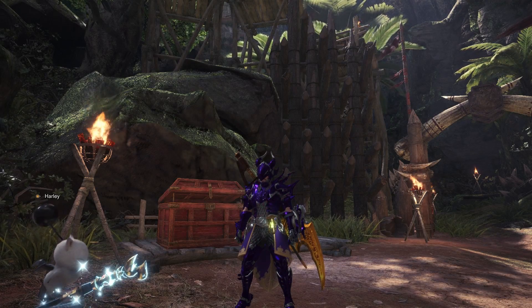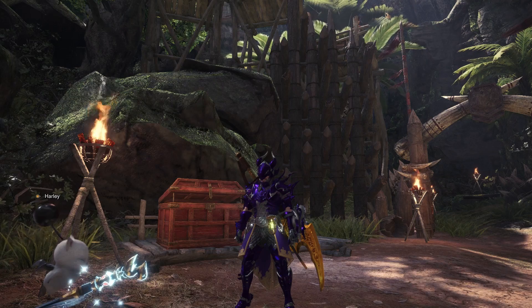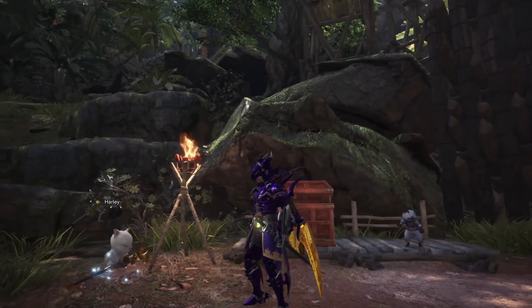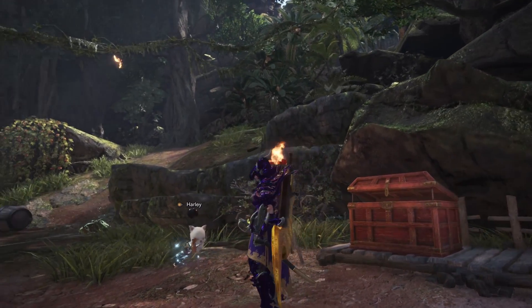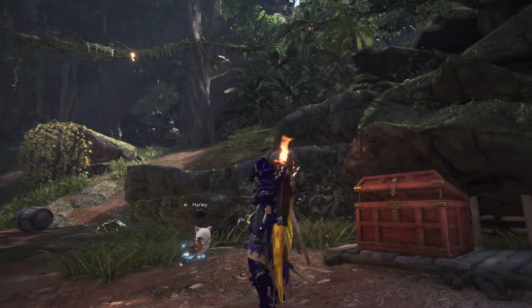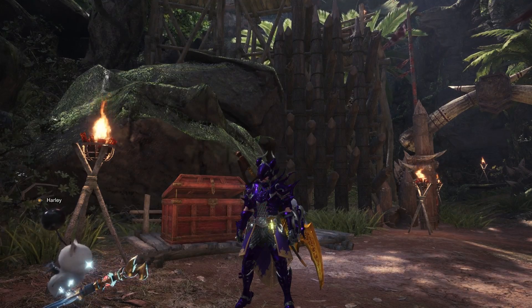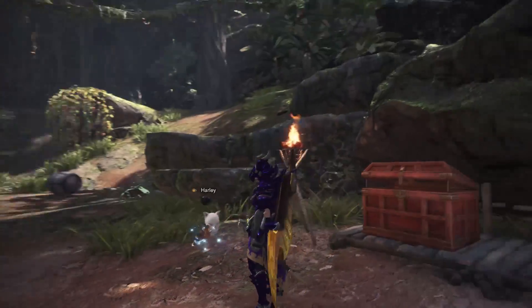Well hello fellow hunters and welcome back to Monster Hunter World. Today we're going to be covering the new Kulve Taroth Greatsword. We're going to be reviewing it in its elementless and critical element version and comparing it to the current meta Greatsword, the Wyvern Ignition. I hope you guys all enjoy it.